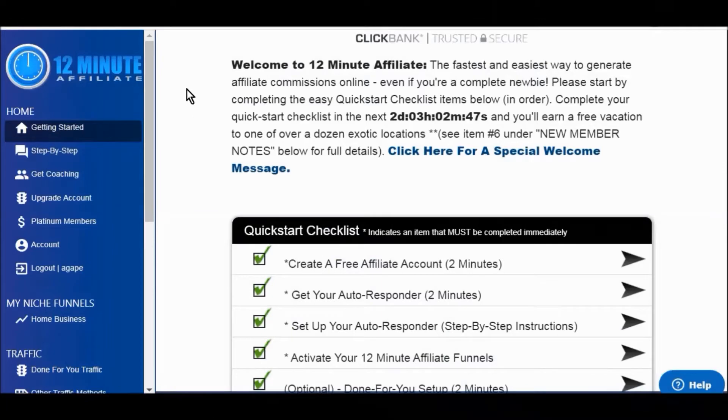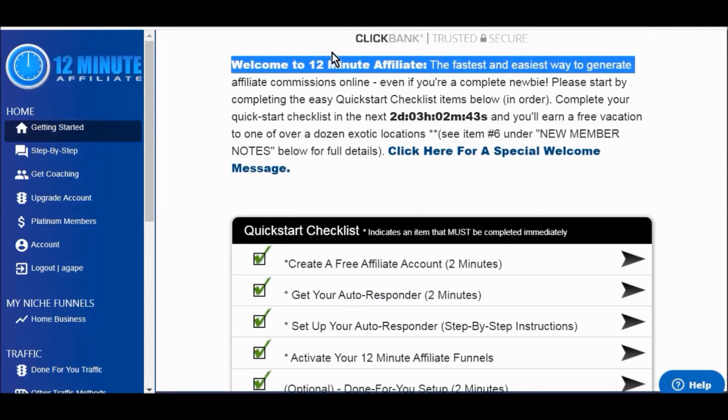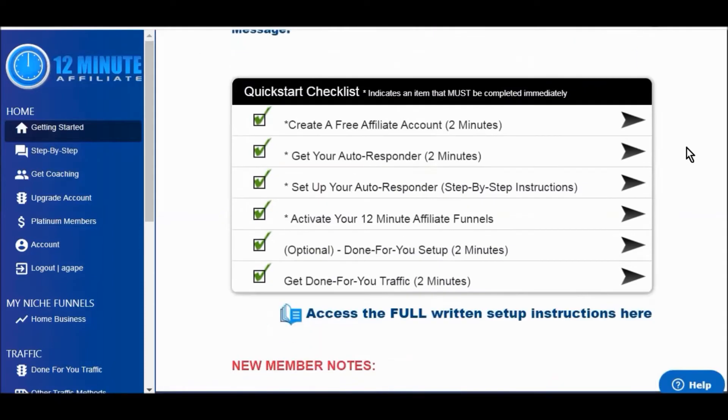All right, so I'm in the dashboard of the 12-Minute Affiliate and we're just going to go through quickly what's in here. You first start with the quick start checklist — first, create your affiliate account with ClickBank, which is pretty easy and takes about two minutes, but they walk you through the whole process.